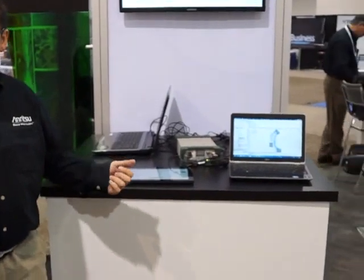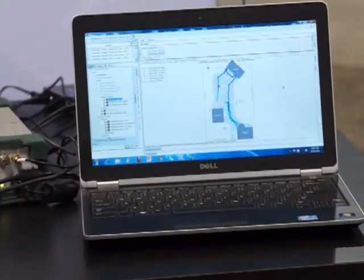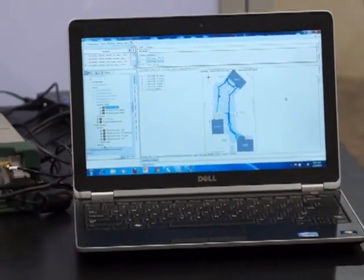Over here we have our LinkMaster LMA, which is our analysis tool. It's used to post-process the data that's been collected during the day. Engineers can then look at all the different parameters and find out what changes they need to make to the network to make sure they don't have dropped calls, blocked calls, or that they've improved the data throughput that customers are expecting.